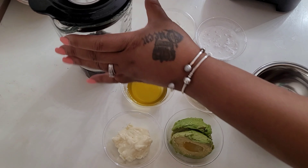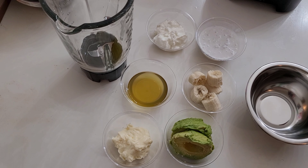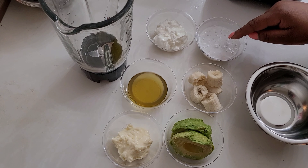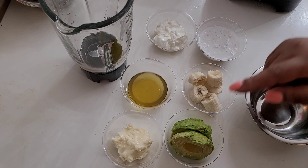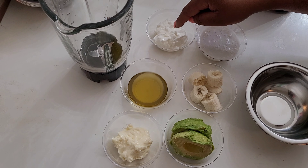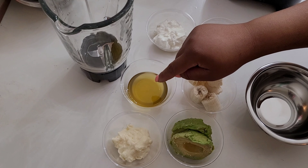I have my blender cup here. In these six bowls, starting here, is organic coconut milk, one whole banana, and one whole avocado.